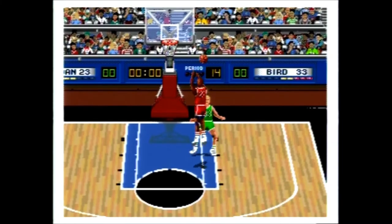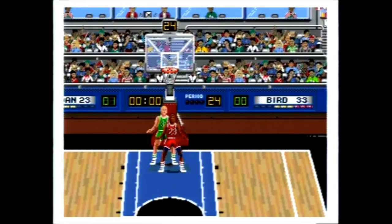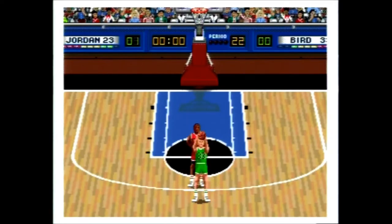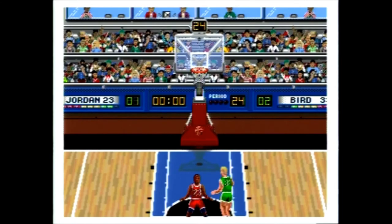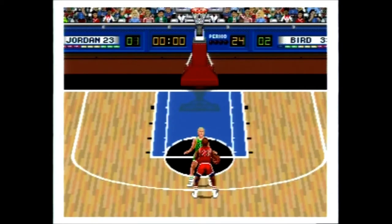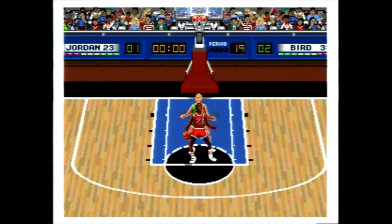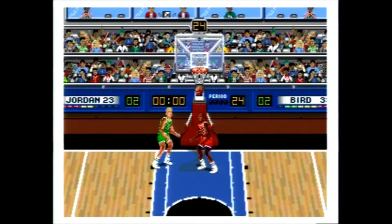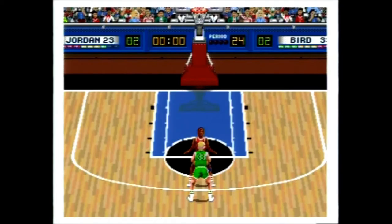You can also play the one-on-one mode in either an arcade style, where the players never get tired, or a simulation style, where a fatigue bar depletes as you expend your energy, making you more likely to foul and miss shots. In single-player mode you can choose one of four difficulties: recreational being the easiest, then varsity, then college, and then professional, which is the hardest. You can also decide to play losers out or winners out, and turn on or off automatic instant replays and the pre-game music.